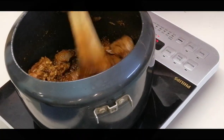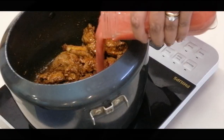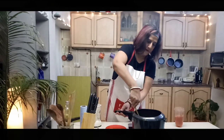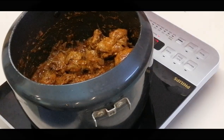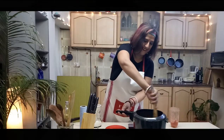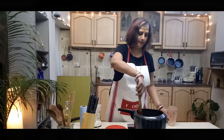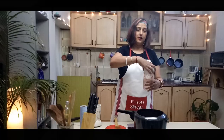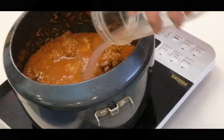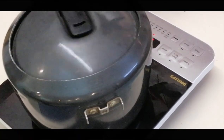As the mutton begins to brown, little by little add the tomato paste. A little bit more tomato. Give it a nice mix. I'm adding all the rest of the tomato — the last bit. For the water for the gravy, I'm just going to use it to clean up the blender. Add it to the mutton. Give it a nice stir. Seal the lid and let it cook for about 3 to 4 whistles.